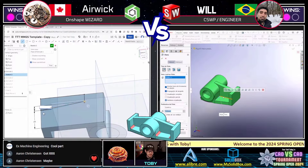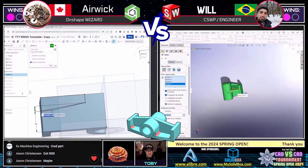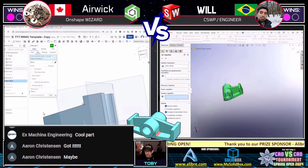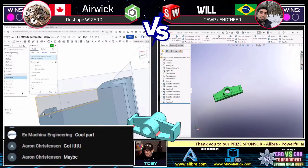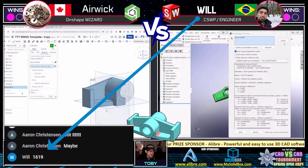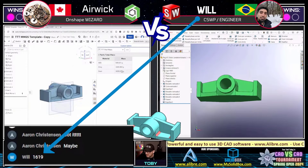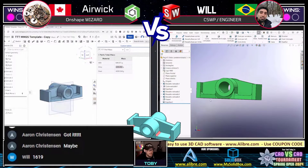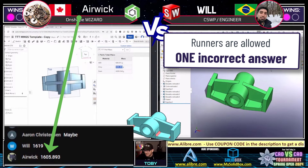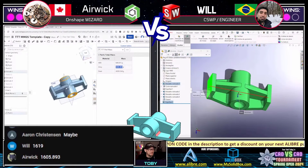Eric is going back and making a change to an earlier section of his model — maybe he didn't like the way something looked. I see some underdefined sketch geometry — we never like seeing that. Is this going to open the door for Will from Brazil to come in with the final mirror? Will creates a body mirror using the merge option — that looks like a completed model. Will from Brazil comes in first with 1619 — that is not correct. Then Eric comes in with 1606 grams — and that is correct!